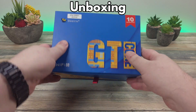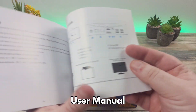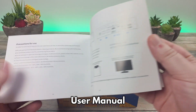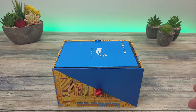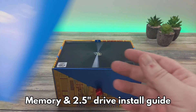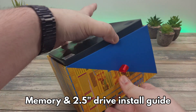Let's start with the unboxing. In the very posh box we first have the user manual which is in English, German, Spanish, Italian, French, Russian and Chinese. There is also a user guide on how to install the memory and an internal 2.5 inch SATA drive or SSD.